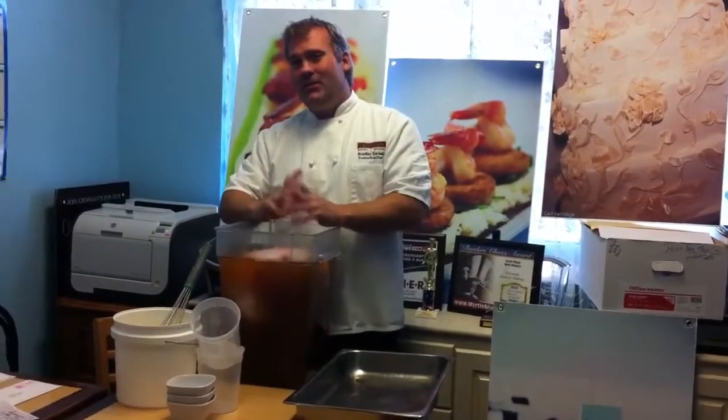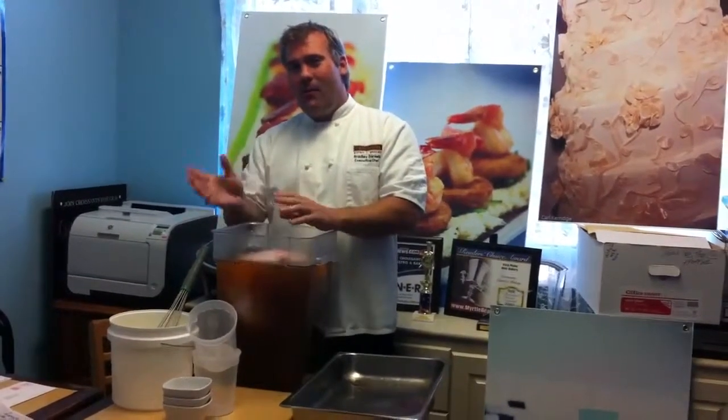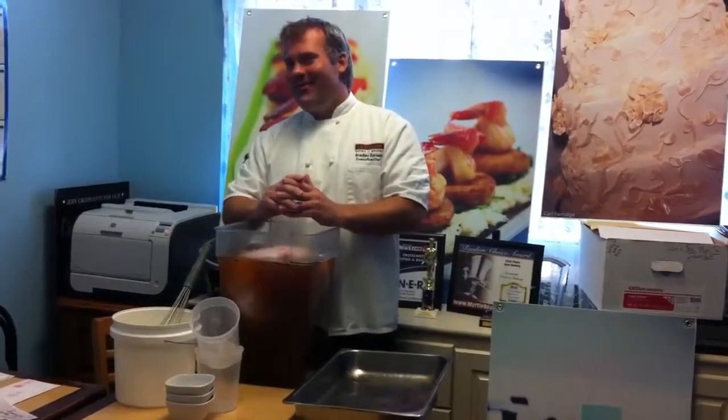That's the easy part. You want to wait at least 12 hours, preferably 24 — leave it in the brine so it all balances out and gets all that nice good flavor in there. We'll have the recipe for this down below the video. Thanks for coming!